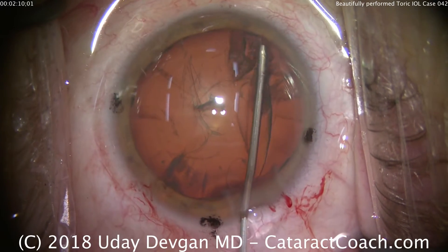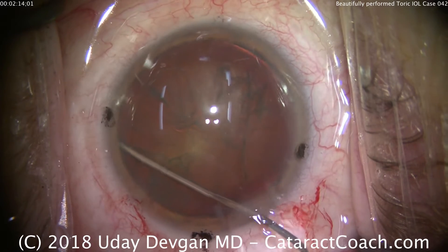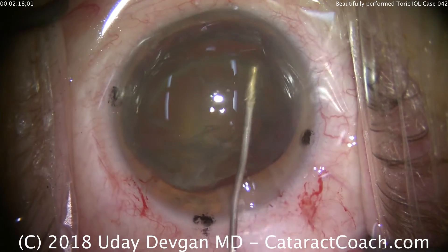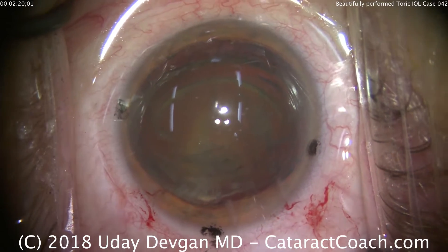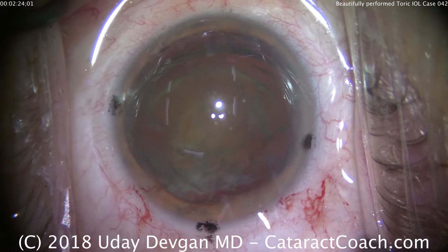Using balanced salt solution on a blunt cannula, we'll do some hydrodissection to separate the cataract from the capsule. The cataract wants to come out of the bag, so we'll let it do so. A quick hydro delineation is done as well. More viscoelastic to protect the corneal endothelium, and now we're ready for our phaco probe.